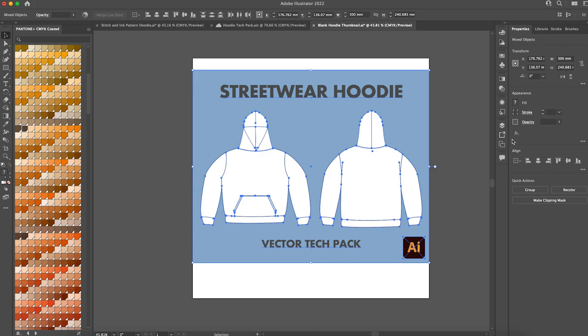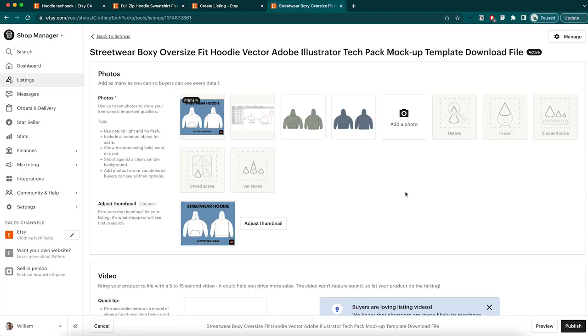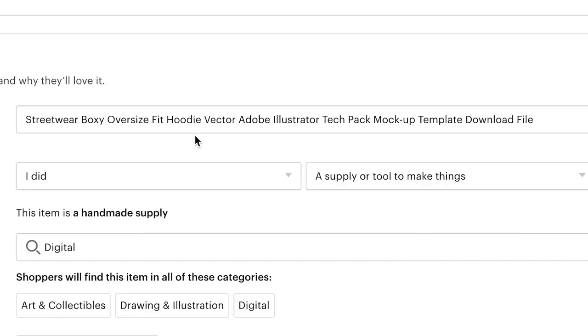Time to create our first listing. I created a thumbnail in Illustrator — just a hoodie that says 'Streetwear Hoodie Vector Tech Pack.' I modeled it after the other listings I saw; one seller writes 'Full Zip Hoodie Vector Flat,' big text above and below the hoodie, and he has 280 sales. The title is incredibly important, so I put in all the words I could possibly think of that people might type in to find this kind of result: streetwear, boxy, oversized fit, hoodie, vector, Adobe Illustrator, tech pack, mockup, template, download file. It's a very cumbersome title, but if somebody types one or two of those words, it makes it much more likely for my result to rank at the top.